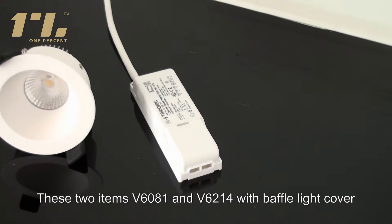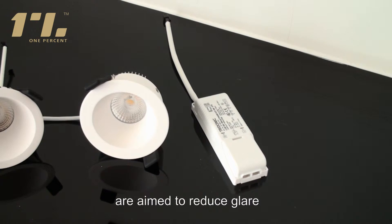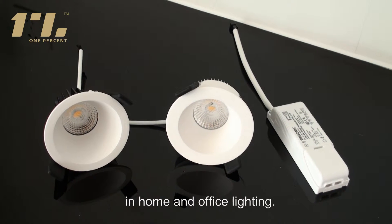V6OA1 and V6214. These two items are aimed to reduce glare and bring soft light in home and office lighting.